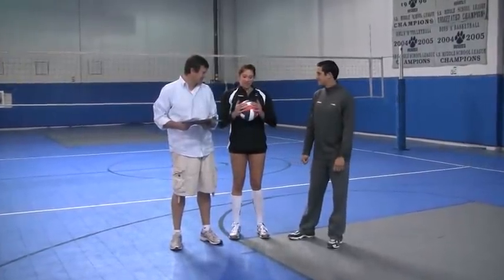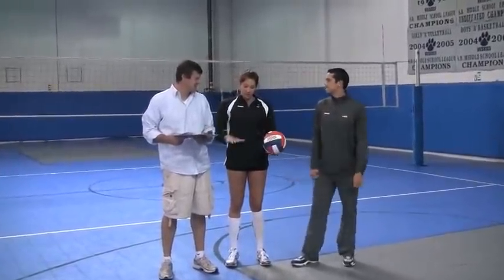I think for a libero or a defensive specialist, the way it distributes the weight — if I'm getting a hard hit at me, this is not going to go and hit the ceiling after my platform. It's not going to hurt as much, maybe.